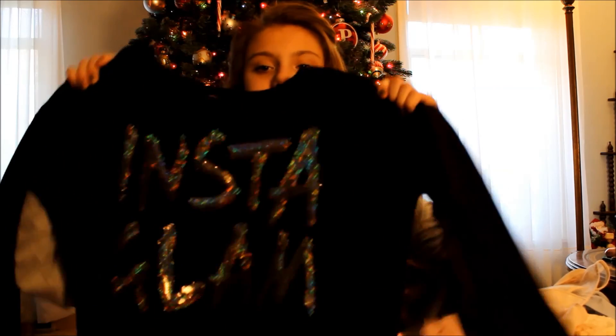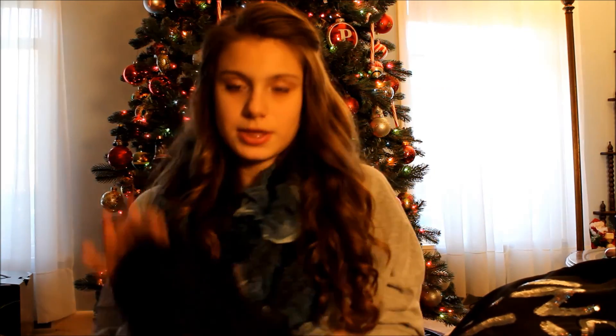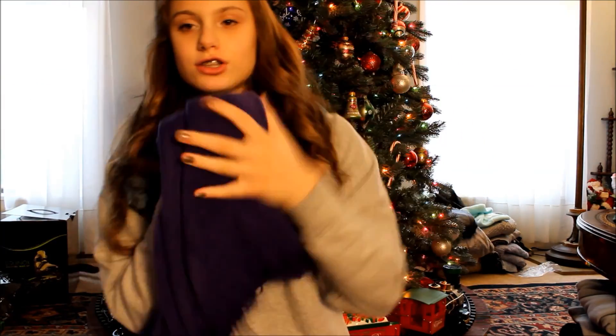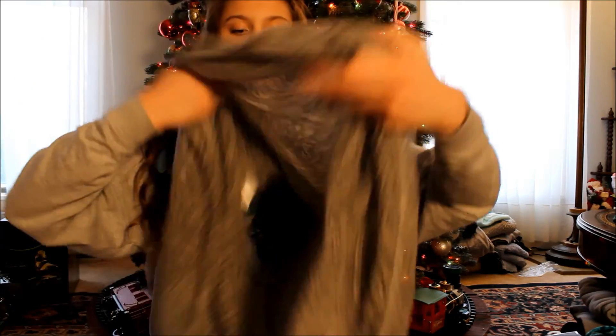I got two Juicy Couture sweatshirts. This one says Instaglam — I thought that was cute because I'm obsessed with Instagram. And then I just got this one that just says Juicy. I got so many scarves: I got this purple one and it's really soft, I got the one I'm wearing, and I got this other scarf too.